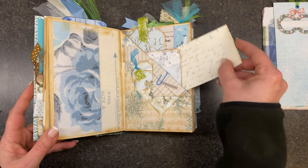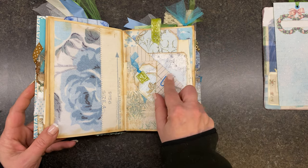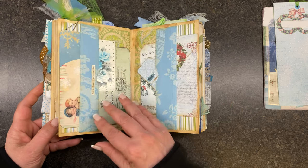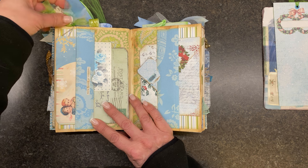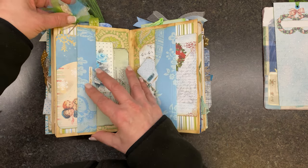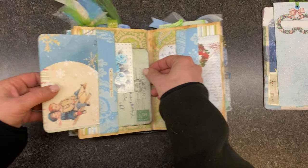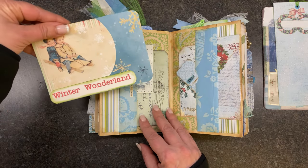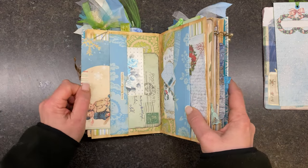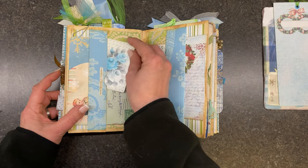We have some shorthand, a couple more tags, some baby tags here — they're just clipped in. Another little clip; I love these paper clips. I believe this is a double pocket. We have a little journaling card here, and that's one of my digitals on the back, as is this. And then this is just an old playing card — I thought those colors were perfect.